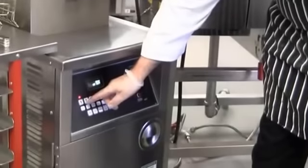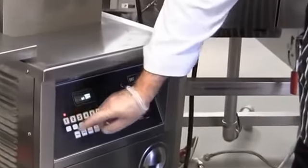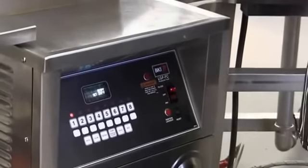All BKI pressure fryers come fully programmed for bone-in chicken — full and half loads, wings, breasts, and potatoes. By simply selecting the appropriate program number, the BKI pressure fryer preheats and lets you know when it's ready to load your product.